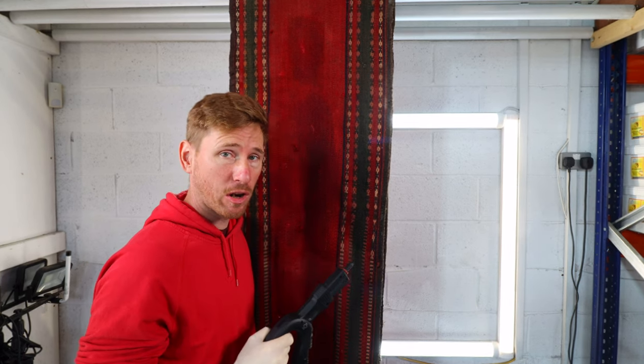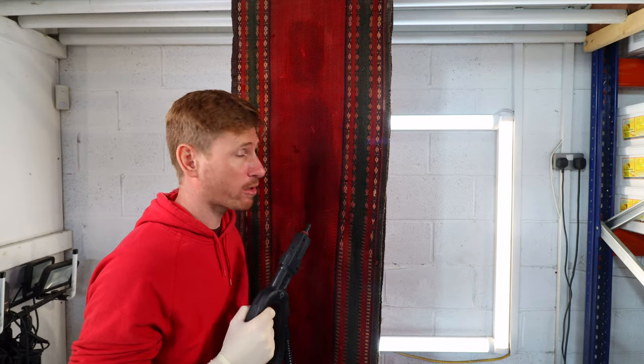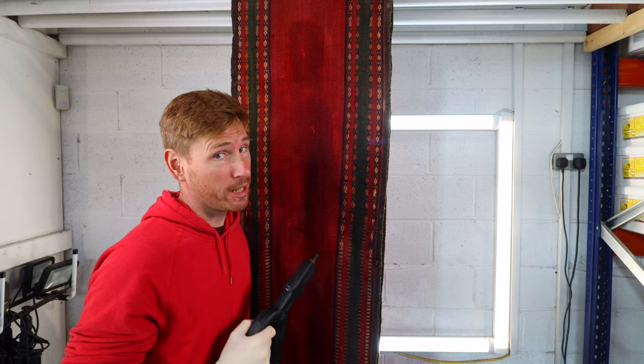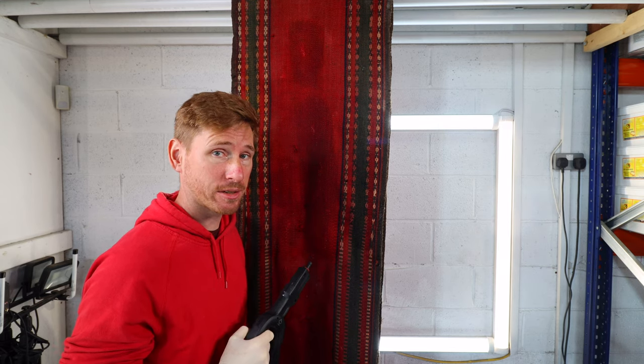Usually I wouldn't start the video mid-flow, but this Keelum is just a little bit extra special so I wanted you guys to see just how we're cleaning and restoring it. In this video I'm going to teach you how to clean a Keelum yourself at home, but I'm also going to run through the history of this Keelum, where it's from, where it lives, and show you how we're cleaning it.